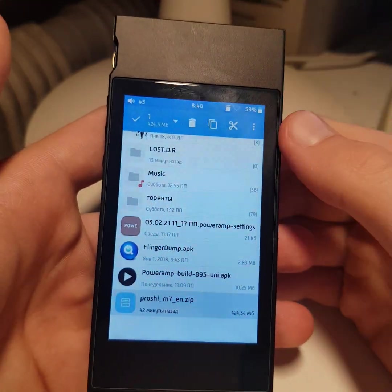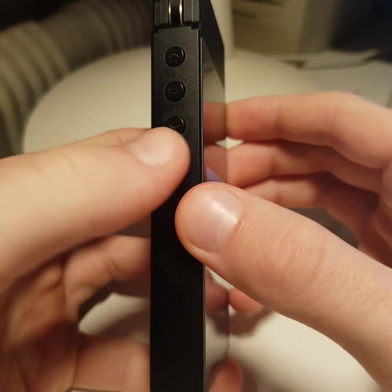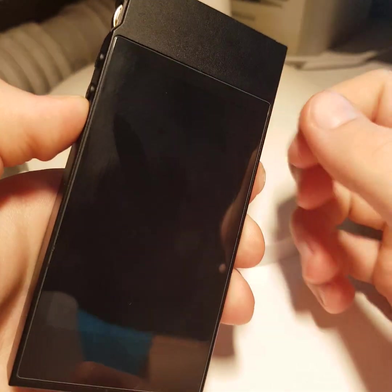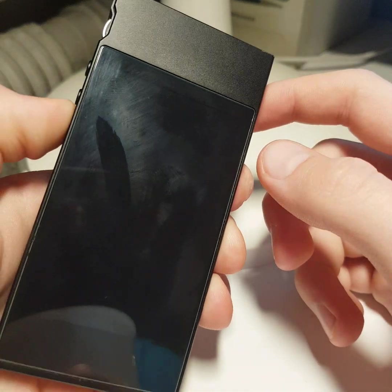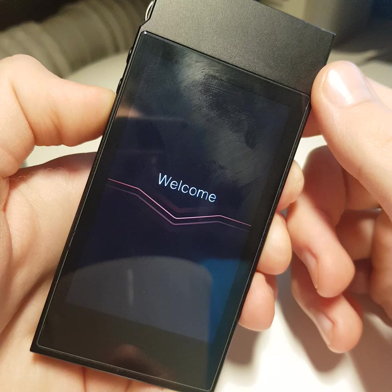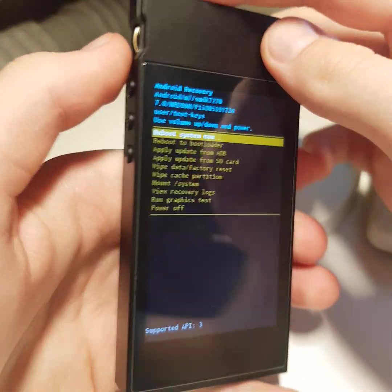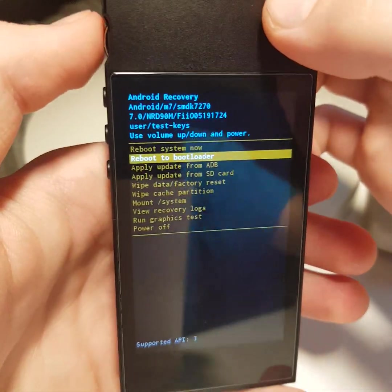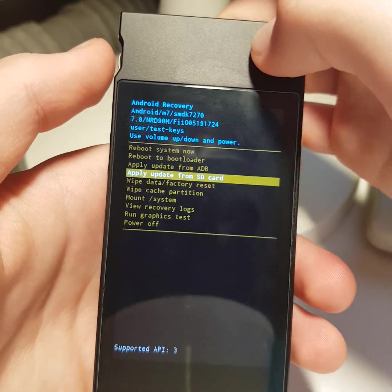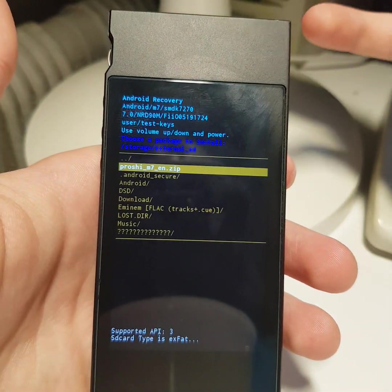Now let's go to recovery. To reboot to recovery you should press the power button, press reboot, and press the next track button. Wait. Control is carried out by using up and down buttons and the power button in recovery. Select 'Apply update from SD card'.